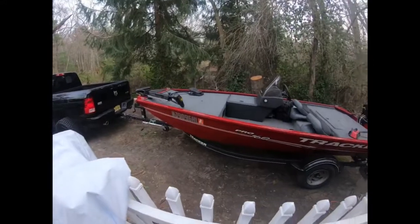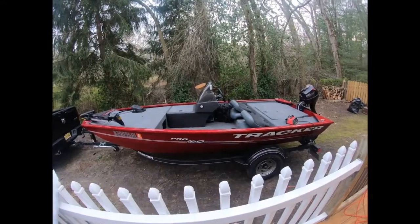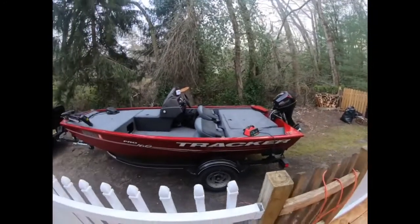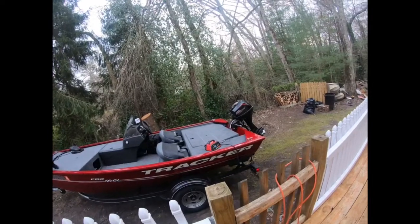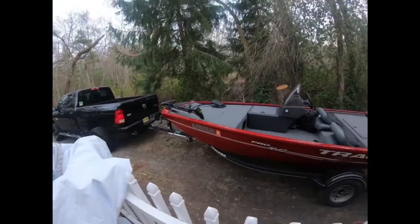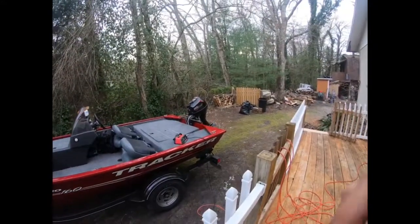Sorry about this video being all over the place — I had a busy day, it was a spontaneous fishing trip after a long day yesterday. Also first day playing with the GoPro, I just bought it last night. Hopefully I'll be posting more in the near future. If you like what you saw, subscribe and I'll keep posting — thanks guys.